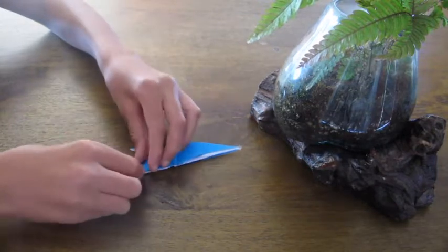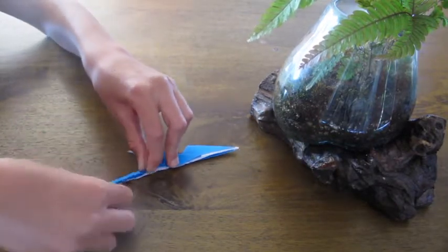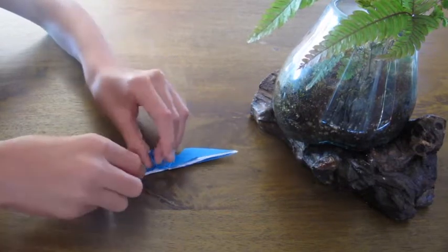Flip the paper over, open this flap up, fold this down, and then close it.